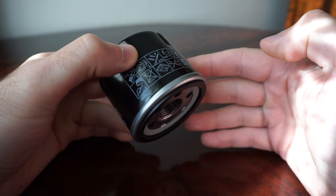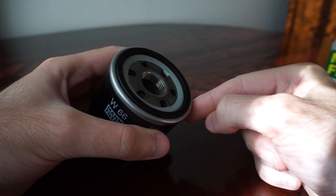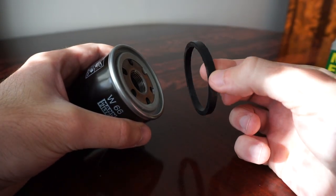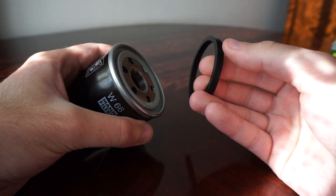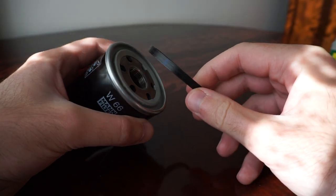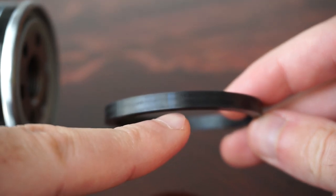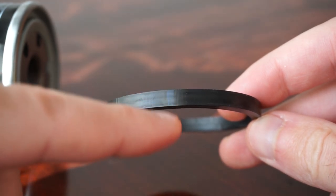What made me think this is not an original filter is that the rubber sealing comes right off — just like that. It also leaves black traces on the skin and on any surface, and it smells really bad. It also has only one mark like this one, and I've seen on the web that there should be like three of them.